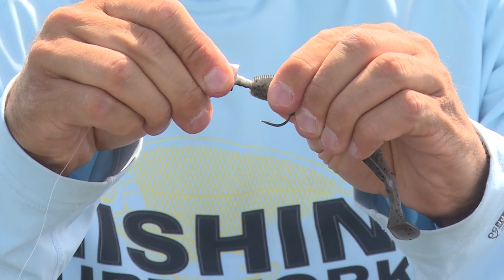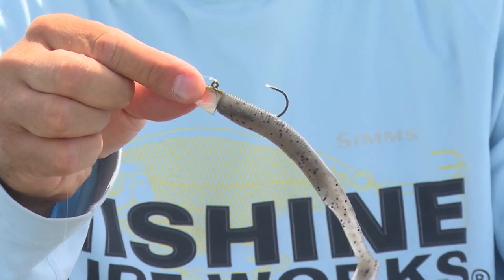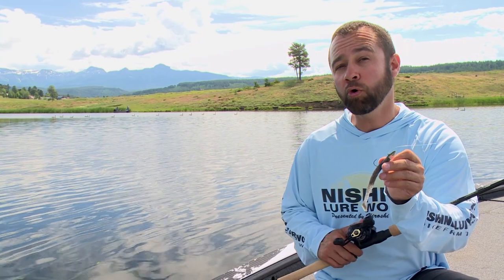This high quality jig head features a soft plastic trailer keeper, which is designed to hold your favorite soft plastic bait for longer periods of time. The Smelthead comes in two-sevenths, three-sevenths, and five-eighths ounce, and has a hook size ranging from two-aught to four-aught.